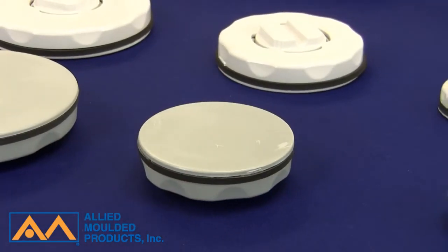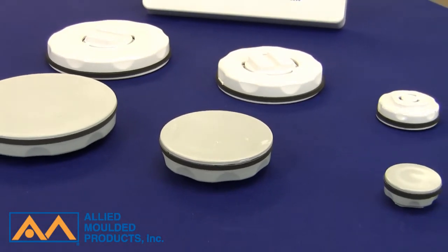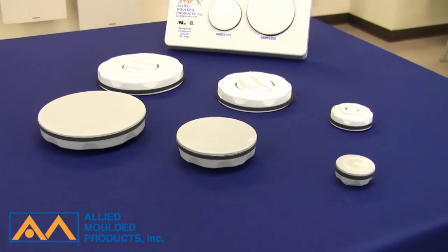Today we're going to review Ultraplug, Allied Molded's offering of enclosure hole plug assemblies. Ultraplugs are for closing and sealing unused holes in metal and non-metal electrical enclosures and protecting critical equipment housed inside.